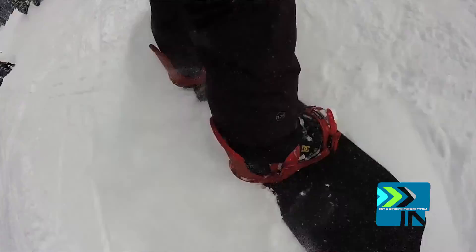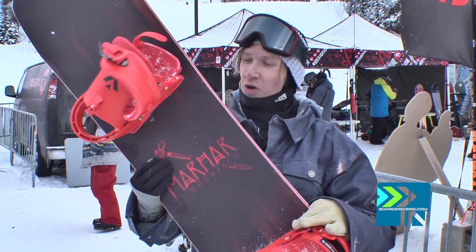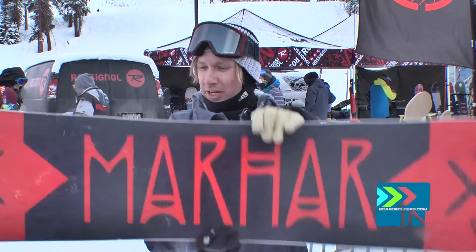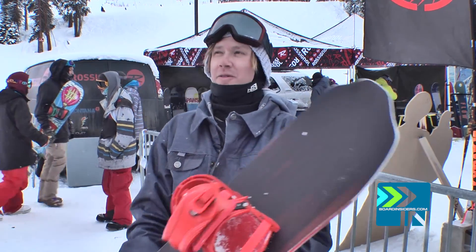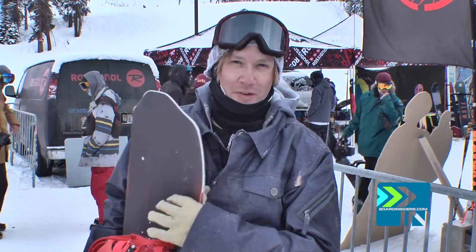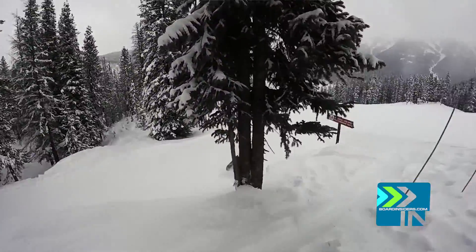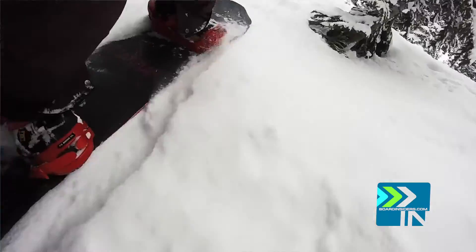This is the Marhar Lumberjack. This board is so fun, and I'm not kidding you — it is probably my most favorite board I've ever ridden in my life. You've got to take that with a grain of salt because I didn't get to ride it that much, but the little bit of time I had on this was just outrageously fun.